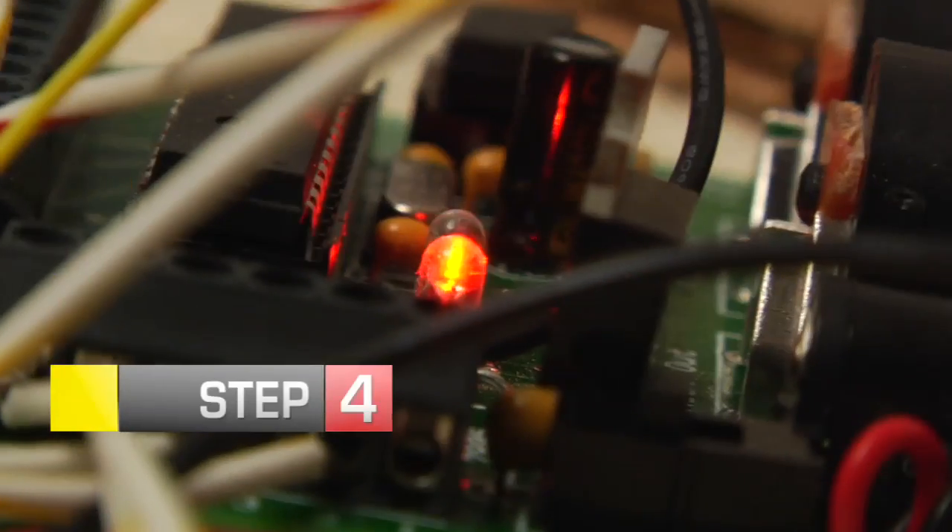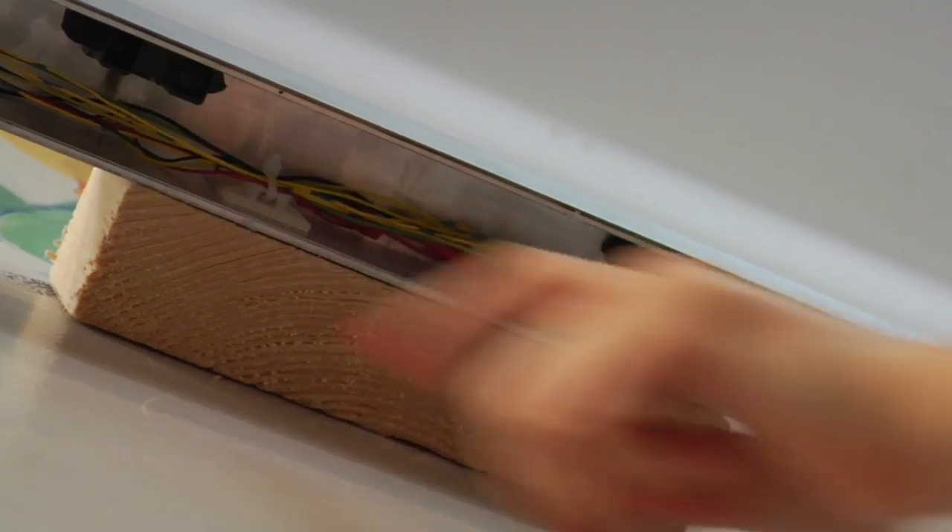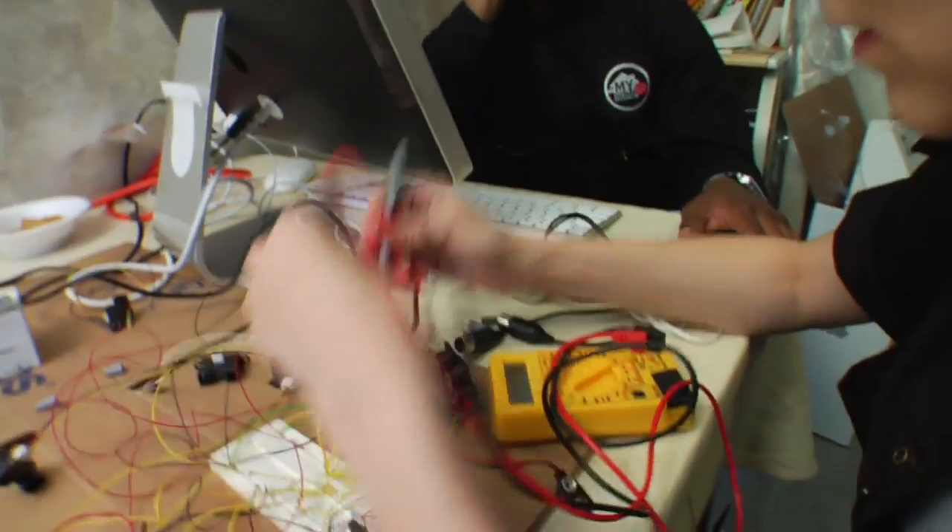Step 4: Using epoxy, glue each IR sensor into place on the back of the U-channel. Use zip ties to tuck the wires away, but leave enough slack so they don't pull out of the IR sensors. Use your multimeter to test the connections.